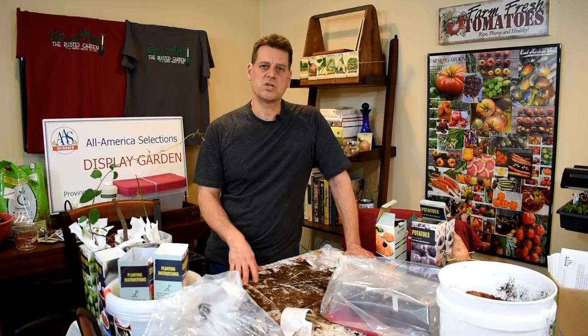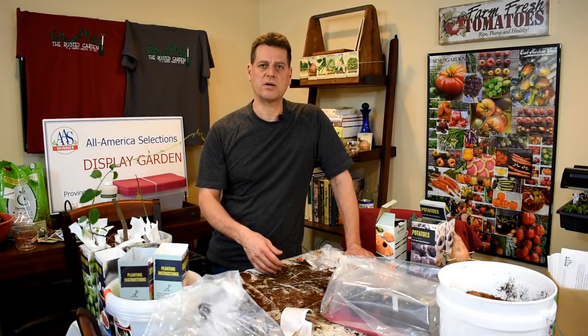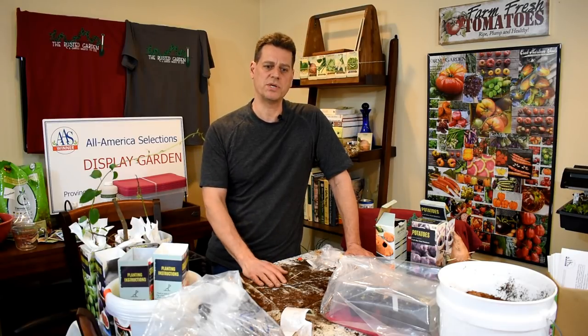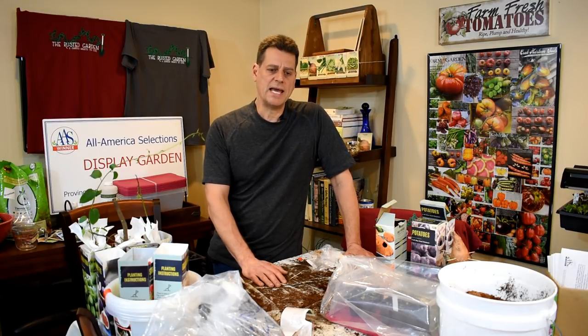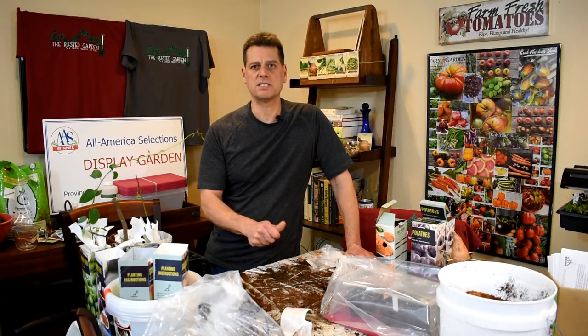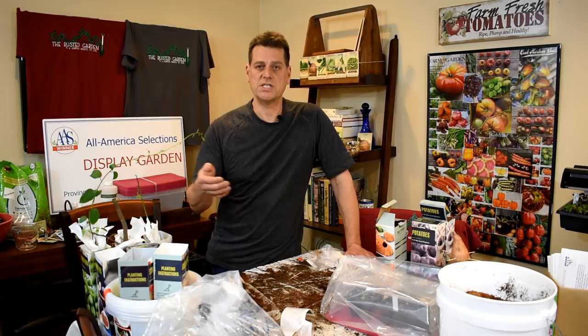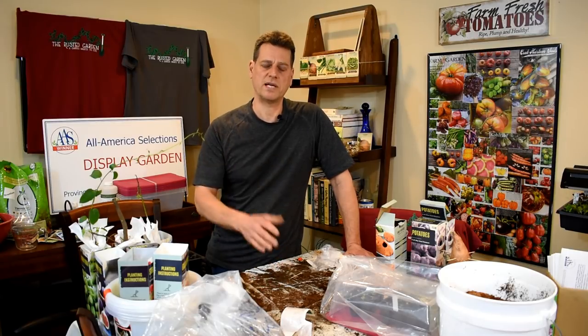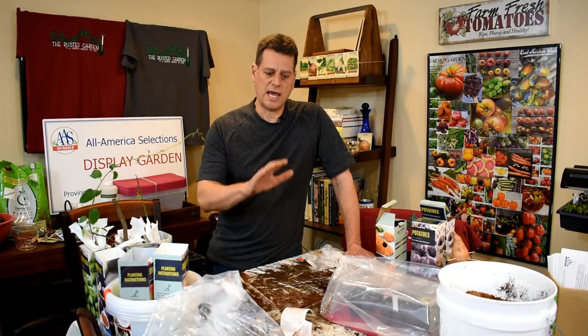I think I covered everything — thank you so much for watching my YouTube channel and following these episodes. I'm going to stick with the long format; a lot of people like it, and there is that digital table of contents so you can jump to the most important parts. Please check out my seed shop at www.therustedgarden.com. I also have Amazon links — anything you buy through those links gives a small credit that I use to buy supplies and make more videos. Thanks for watching — the next episode will be out next Saturday.